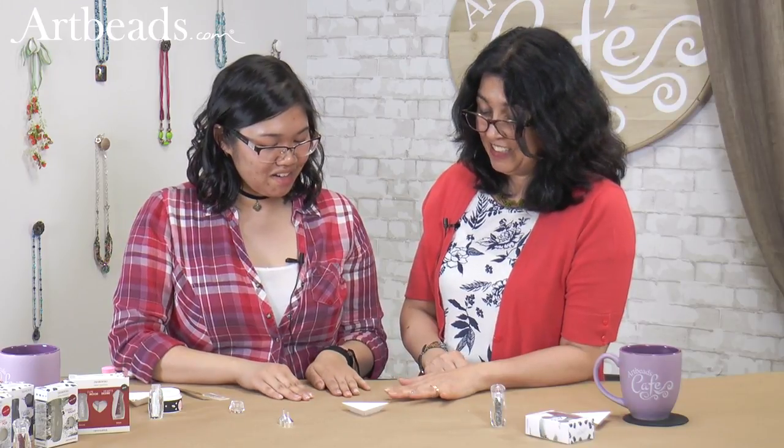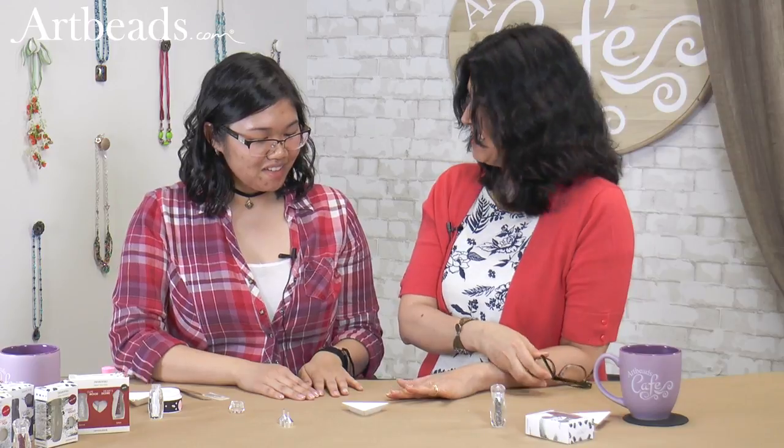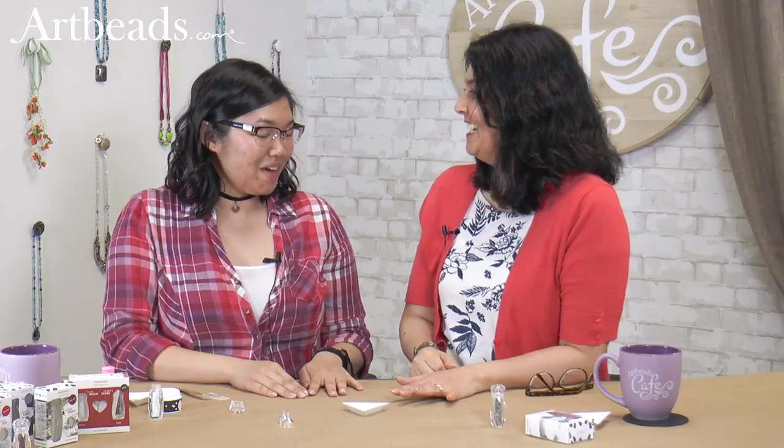Thank you so much Anna for coming and showing that to us. You're welcome — this is such a fun thing. I never did my nails like that but I think I'm hooked now. Yeah, I can do it anytime. You have to come back then. Thank you so much. And thank you so much for joining us today at Arby's Cafe. Make sure to subscribe to our email newsletter to get the promotions and see Anna again and see our great ideas. Merci beaucoup. Au revoir. À bientôt.